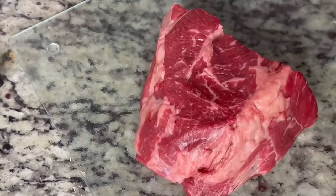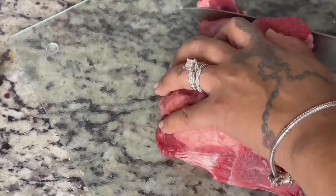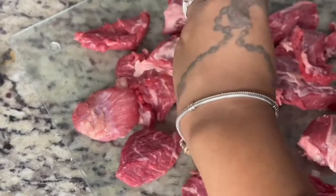Now we are going to get the beef. Make sure that when you cut this beef you cut it into equal sizes — it doesn't have to be too small, but enough so that everything can heat up evenly.